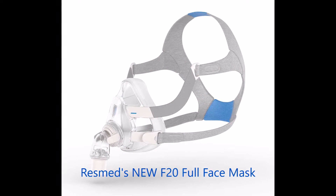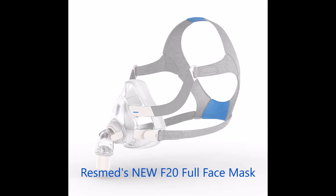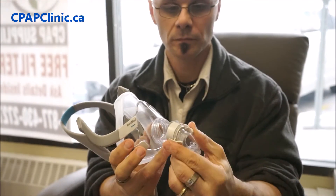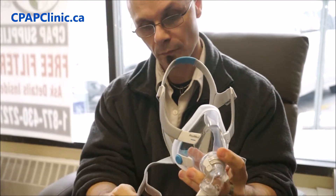When I wore the F20, one of the first things I noticed was how comfortable it was against my skin — not only from a mask cushion point of view, but from a headgear point of view. The headgear is so plush that it would take constant pulling and stretching in order for anything bad to happen to it.